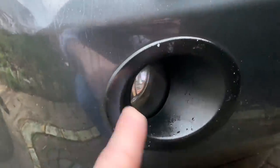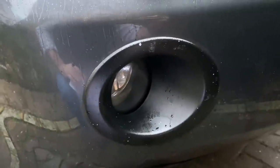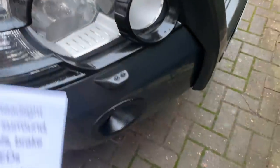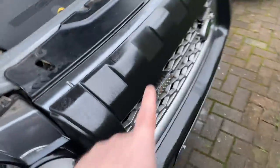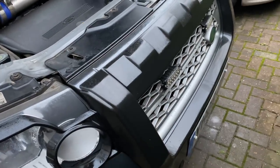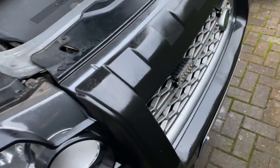Fog lights down here. I've sprayed these surrounds black and put in some yellow bulbs — they're not LEDs, they're Osram Fog Breaker, sort of yellow bulbs. There's a video on that in my video history. We've also got this black bumper surround which I've put on. It fits the pre-facelift model — it's just a styling cosmetic black surround really. I think it looks quite meaty, makes the car look a bit better, so I thought I'd buy one and put one on.